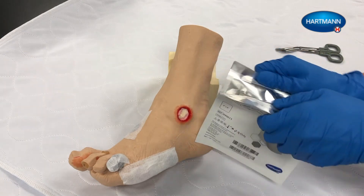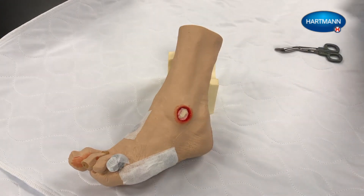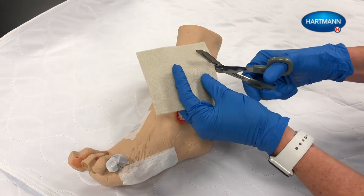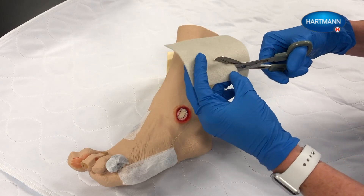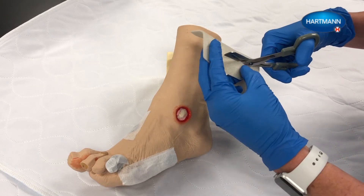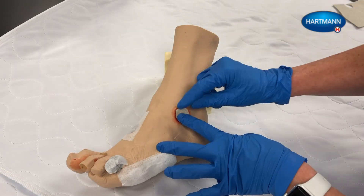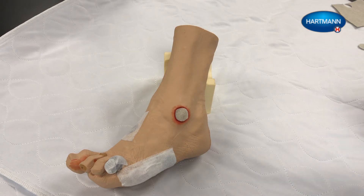Choose the appropriate size Sorbolgon AG dressing to cover the wound according to the wound size and area. The dressing may be cut to the appropriate size. Apply Sorbolgon or Sorbolgon AG dressing inside the wound. The dressing should not overlap surrounding skin.